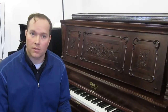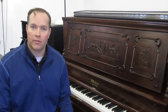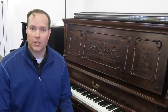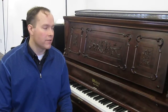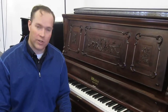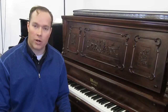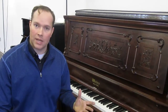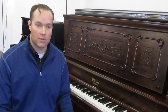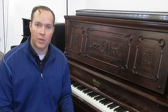Absolutely, it's a one-of-a-kind, fully rebuilt Weber from 1895, and I'm very confident in the craftsmanship. Everything is very, very well done. Very confident in the longevity — there's not a part about this piano that I feel in any way is holding it back. It's just an awesome instrument.